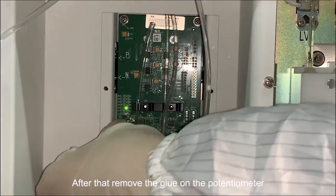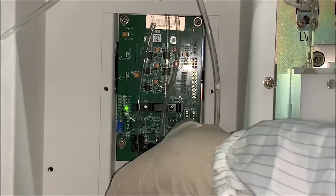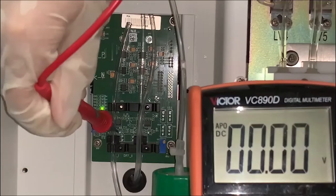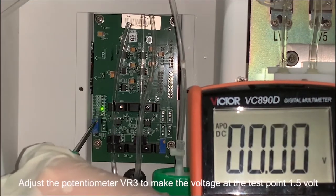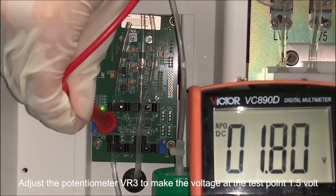After that, remove the glue on the potentiometer. Measure the voltage on TP1, which is for line 2. Adjust potentiometer BR3 to make the voltage at the test point 1.5 volts.